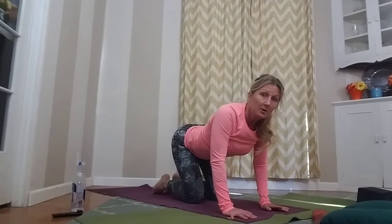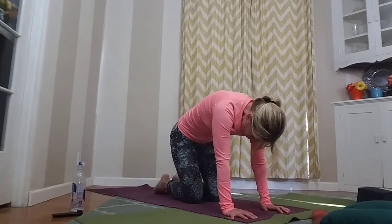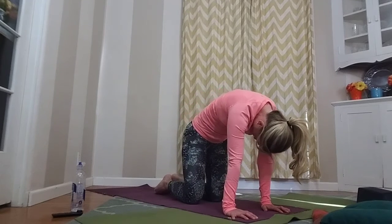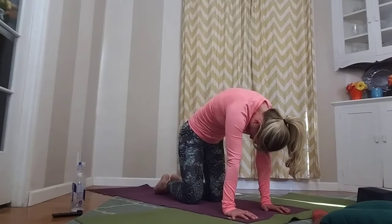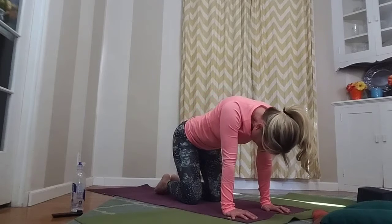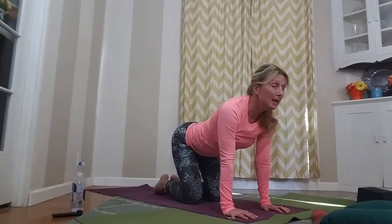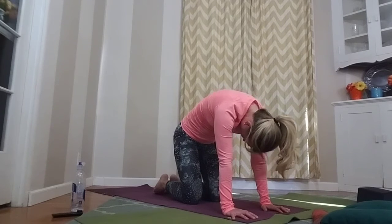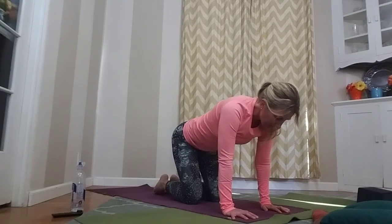On the exhale, round your spine into that cat back stretch — chin to chest. Hold here as you exhale. Inhale, dropping that belly to the floor, eyes to the sky. Exhale and round that spine. Inhale, eyes to the sky. Exhale, round that spine.